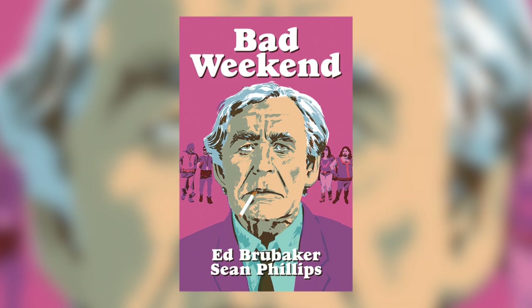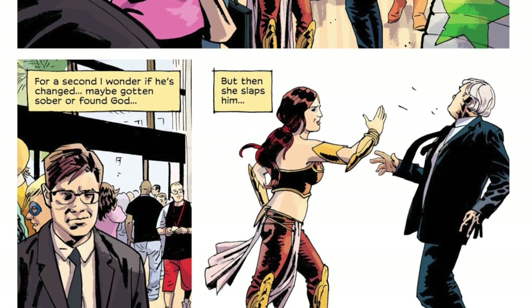Two of the best creators working today are Sean Phillips and Ed Brubaker. They've been producing these little Criminal-kind-of side stories. They released All My Heroes Are Junkies — which is such a title — and then Bad Weekend. It's the story of an old comic book artist who made his career, developed a TV series, and a whole generation of comic book fans grew up with his work. He's now a senior coming to a comic convention against his will, and one of his old assistants from way back in the day has been called to be his minder for the weekend.